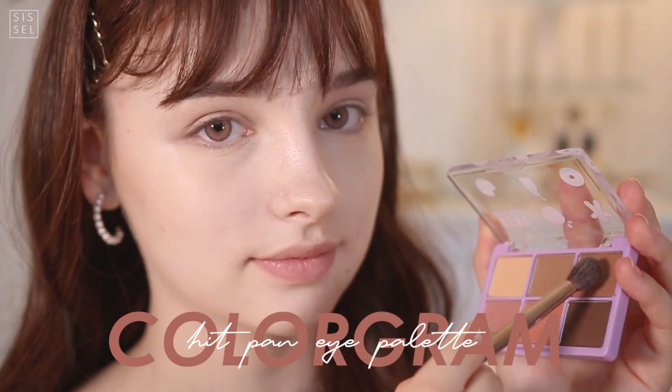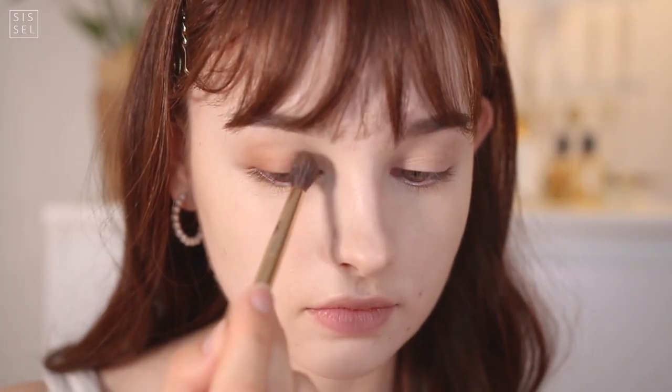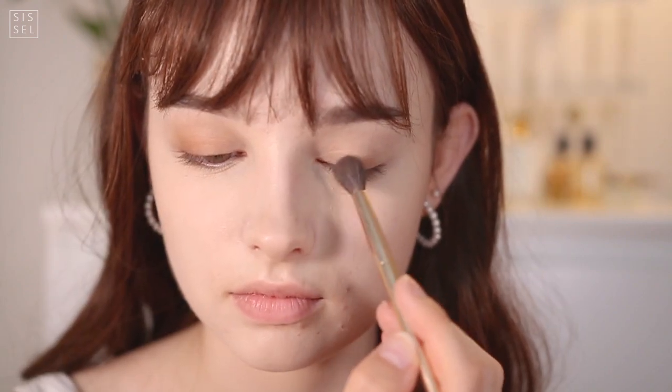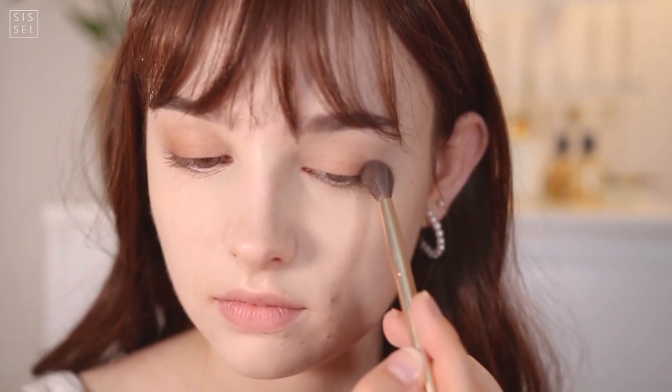Moving on to the actual eyeshadow, I'm going to take a little more reddish brown and dab it all over my eyelid. I'm blending it more out toward the outer corners of my eyes so that my eyes will be elongated. Blending is really the key when you're playing around with darker colors.